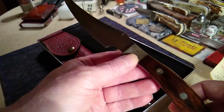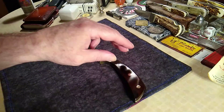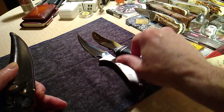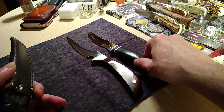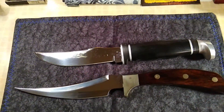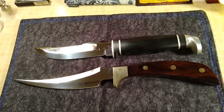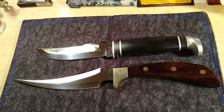So that's the double header for today. Let's put this down here and the other rare Case fixed blade right here. I'll give you guys a going-away present until next time, my friends — take care, peace, bye-bye guys.